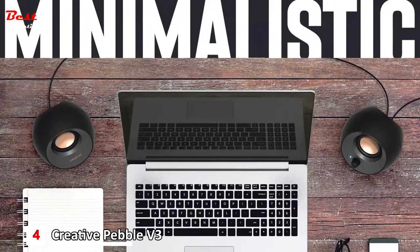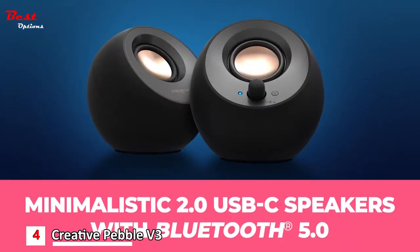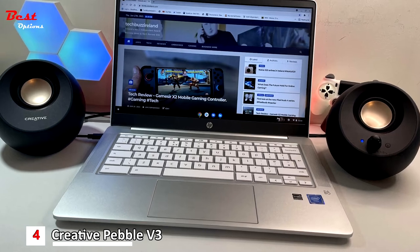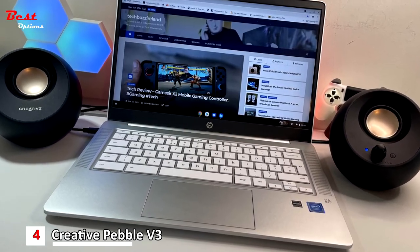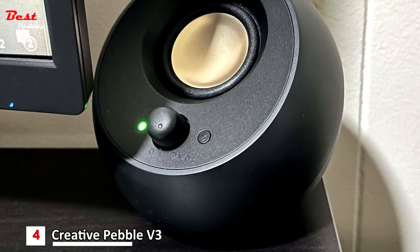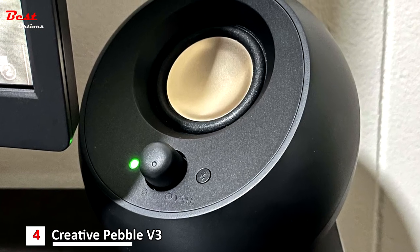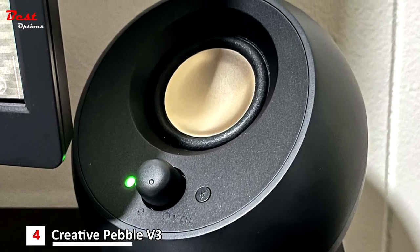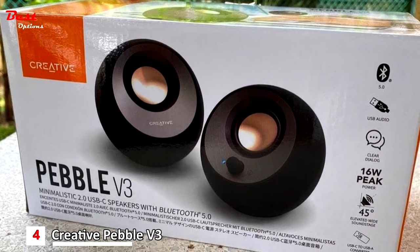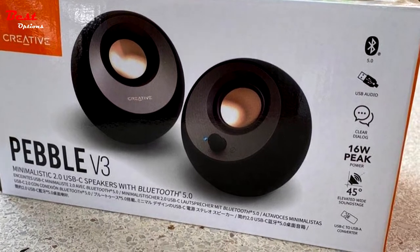When used with the latest USB-C ports found on newer computers, the Pebble V3 can draw power more efficiently for louder USB audio. For older computers with a USB-A port, a USB-C to USB-A converter is also included for your convenience. The perfect fit for any home or office, the Creative Pebble V3's compactness makes it ideal for any desk space. It also features a longer cable connecting the right-to-left speaker for more flexibility in placement, and retains the same 45-degree elevated drivers so audio is directed straight to your ears, placing you in the perfect audio sweet spot.